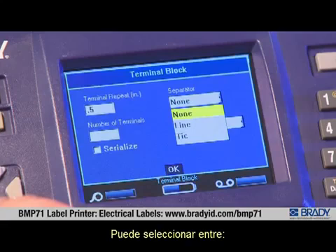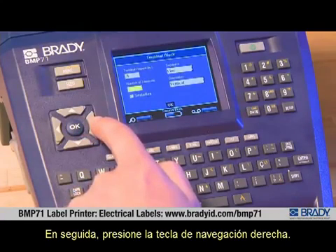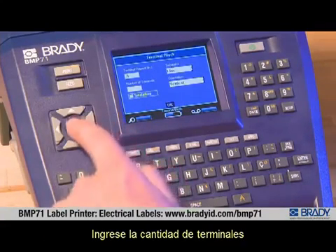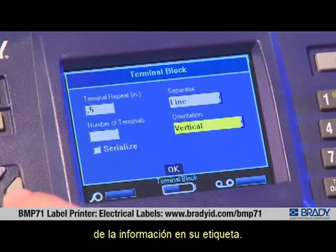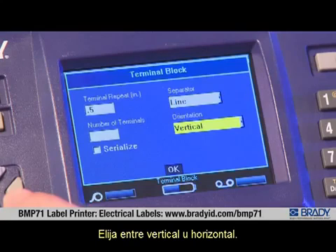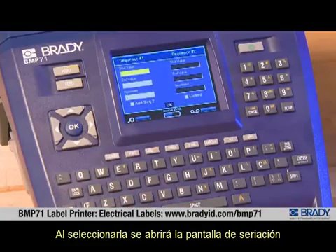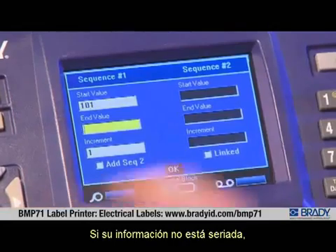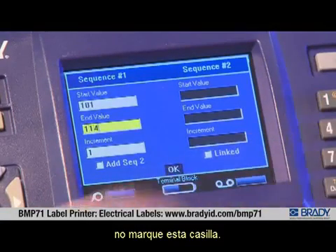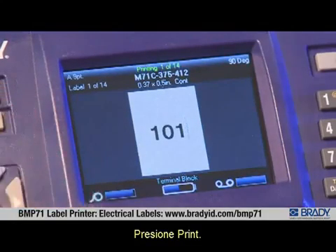Press the right arrow key to select what type of separator you want — you can select from no separator, align, or tick marks. Scroll to the option you want and press OK, then press the right arrow key. Type in the number of terminals and press the right arrow key to select the orientation of the data on your label: vertical or horizontal. The final option allows the data to be serialized; selecting this brings up the serialization screen where you can enter your start and end value. If your data is not serialized, leave this box unchecked. Scroll to OK, press OK, and then press Print.